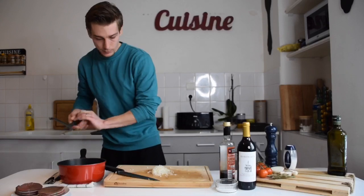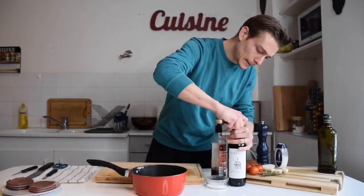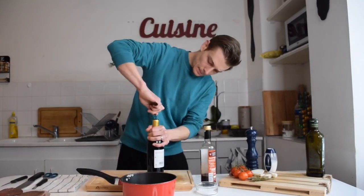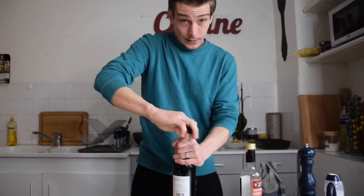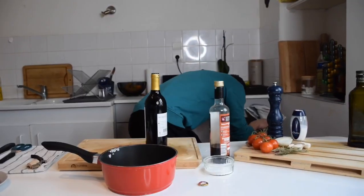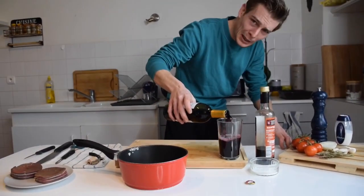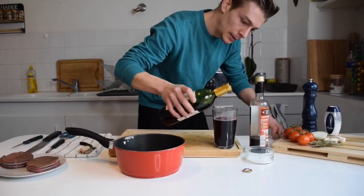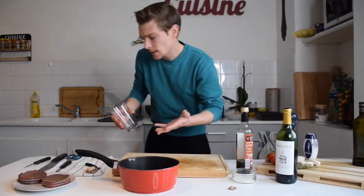Half an onion is going to be enough. I'm gonna take a little pot and put my onions inside. Now I need to open the bottle of wine. I'm not gonna say the French do it better but, you already know. This onion is making me cry right now! We're going to put about half a bottle — a good amount of red wine — because it's going to reduce and that's how we're gonna get all this flavor.